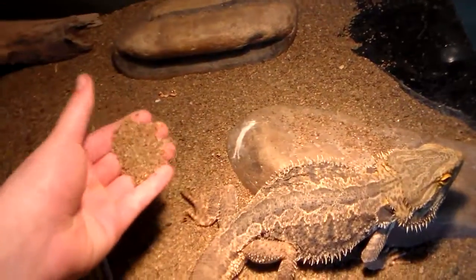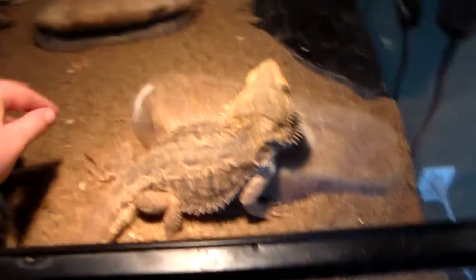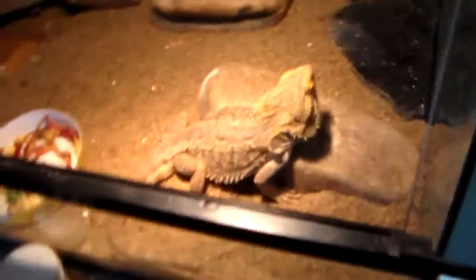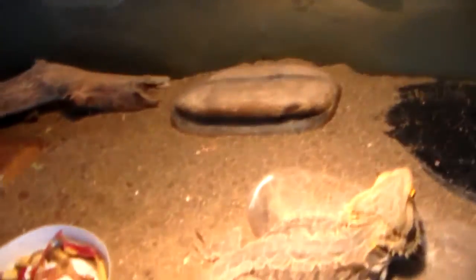One more thing: substrate. I'm keeping mine on regular sand. Lots of people would say that's bad for them and it would cause an impaction. Honestly, I don't care too much. The substrate I was using was kind of like bark mulch for a while until he was about the size he is now, then I just changed it to sand. If he does end up eating the sand when he tries to get a cricket, what I'll do is just toss some reptile calcium in — just sprinkle it in and mix it all around, like a big soup of calcium.